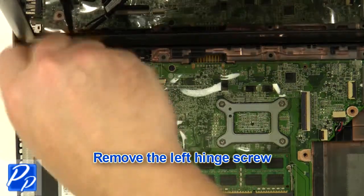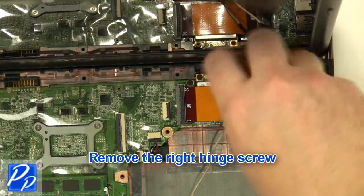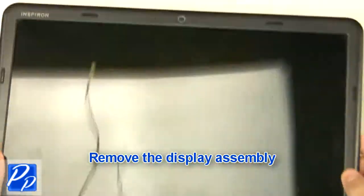Remove the left hinge screw. Remove the right hinge screw. Remove the display assembly.